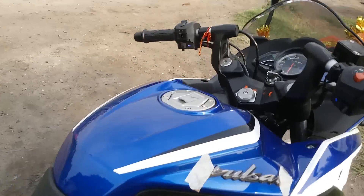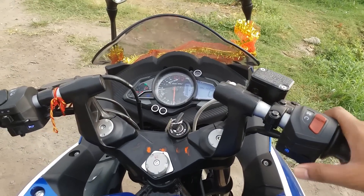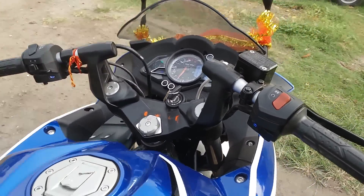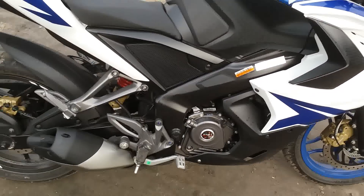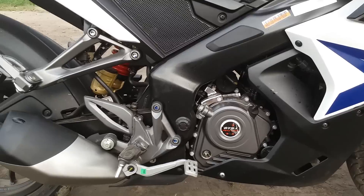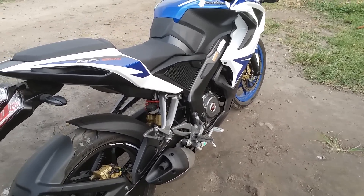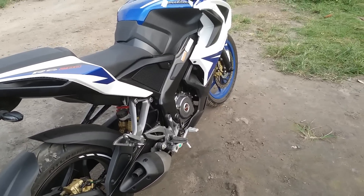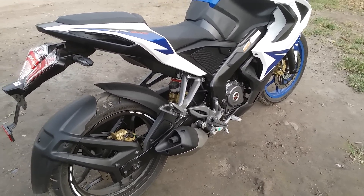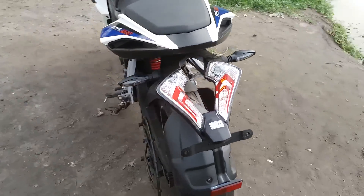Let's start the bike. The RS has a beautiful exhaust note. The bike is now in a break-in period so I cannot rev it that hard. After about a thousand kilometers the break-in period will be over, and after that I will do an exhaust note video at high RPMs. The bike just came off the showroom yesterday so I'm not riding it that much.